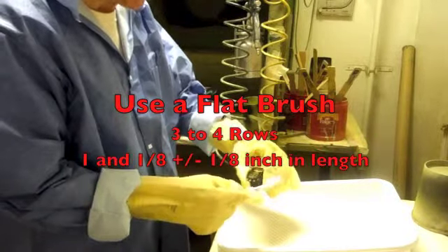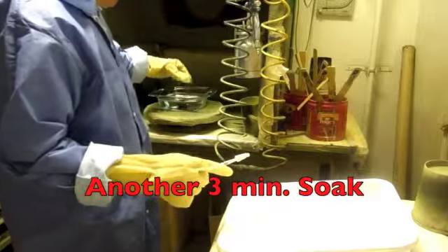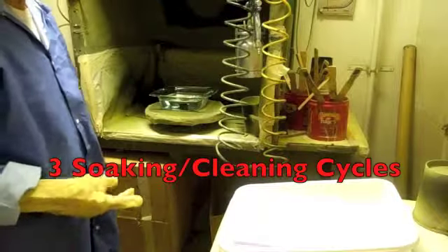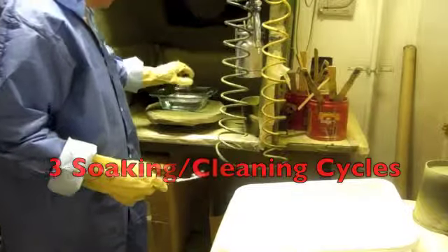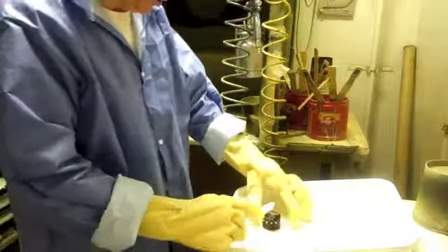It's supposed to be a firm bristle brush. We do that ten times, and then we put it back in for another cycle of three-minute soak. We're coming up on the last cycle for this particular part. Then we wet the brush.